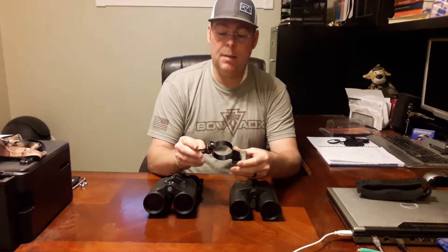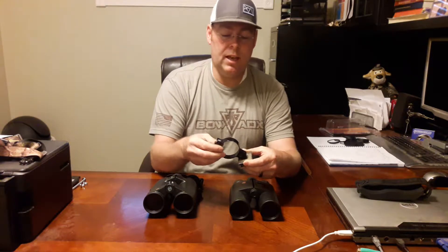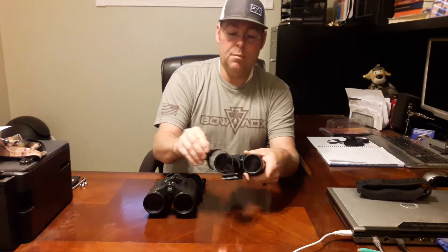With the early model, I've been using this adapter here made by a company in Arizona called Outdoorsman, which is an aluminum ring with a quick-release clamp. It just slid over the barrel and locked down, making for a really good, lightweight, rigid tripod mount.